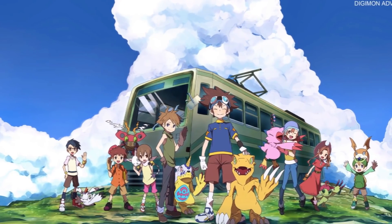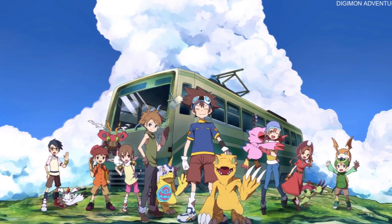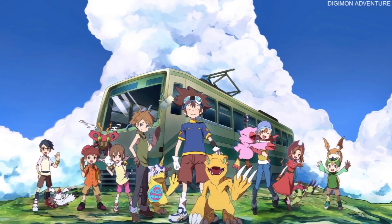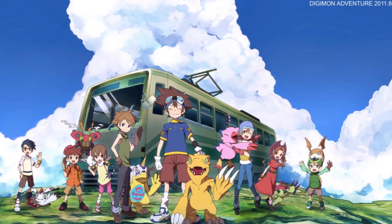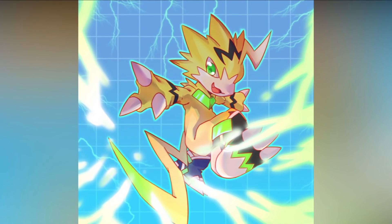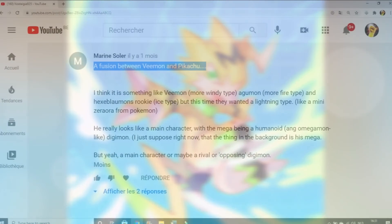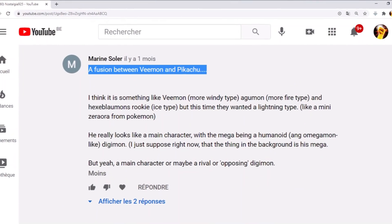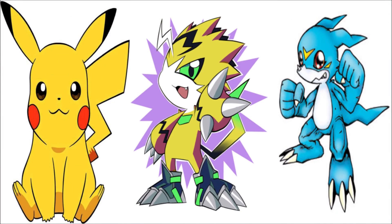What is going on everyone, Nostalgia925 coming at you with another Explaining Digimon episode. This one is going to be very different than the usual one, because we are going to be talking about a recent addition to the Digimon roster. I am talking about Pulsemon, a Digimon that looks like a fusion between V-Mon and the Pokemon Pikachu, and also its attacks which are all electric based. Very Pikachu-like.